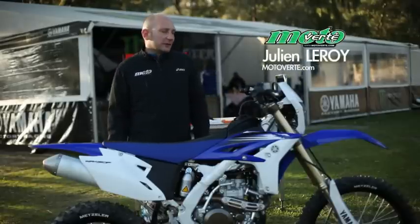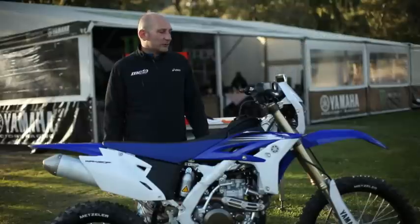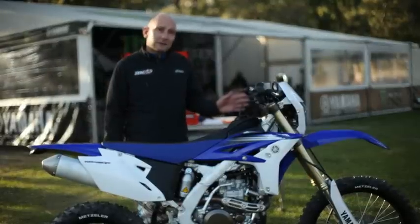Hello everyone, welcome to Motoverte.com. We are here at Franca di Sicilia, in Sicily, to come test the new Yamaha 450 WRF version 2012.